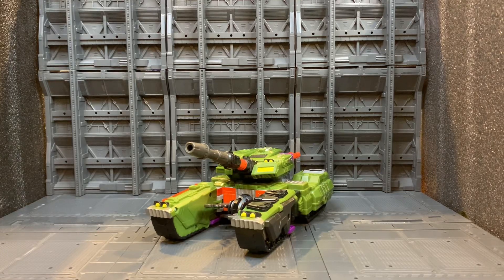What's up YouTube, welcome back to the channel. Today I'm going to take you through my thoughts and feelings — somewhat of a review — of Transformers Legacy Armada Megatron. First we'll take a look at him in tank mode.